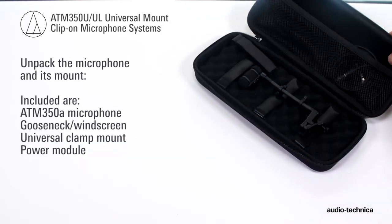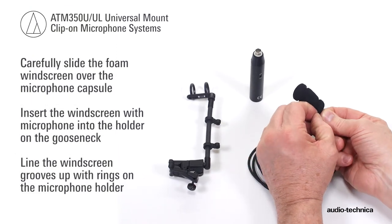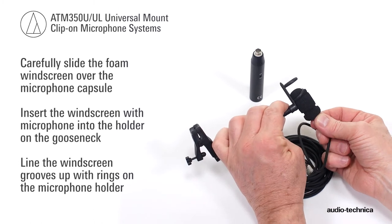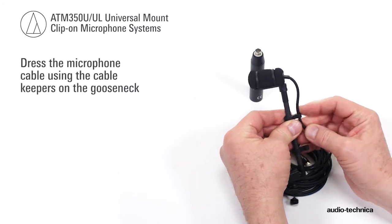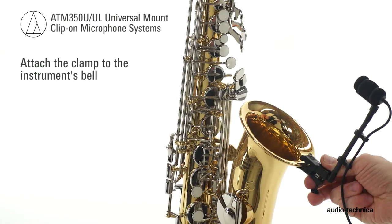Unpack the microphone and its associated mount. Carefully slide the foam windscreen over the microphone capsule until the capsule is fully inserted into the windscreen. Slip the microphone and windscreen into the microphone holder, engaging the holder's rings into the slots on the windscreen. Dress the cable using the cable keepers on the gooseneck. Attach the clamp to the instrument's bell.